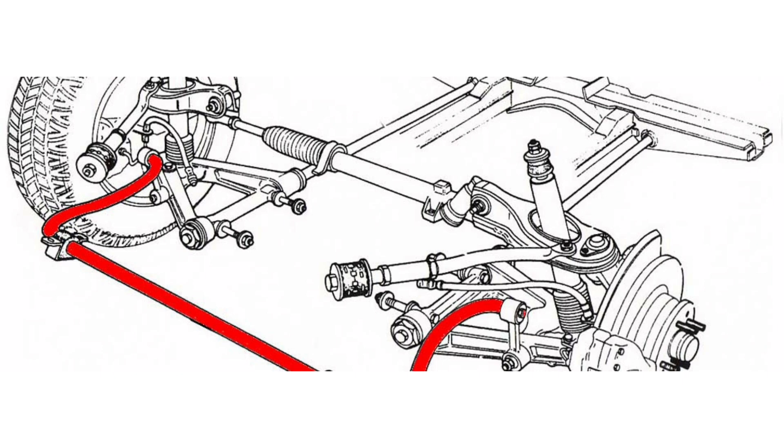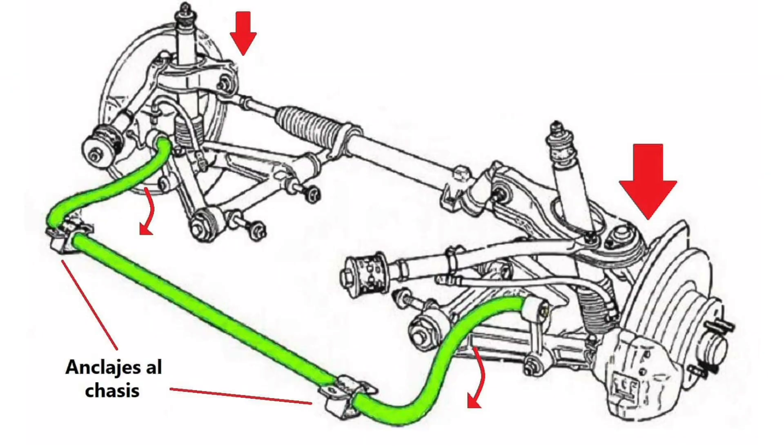The stabilizer bar fulfills the function of controlling the roll of the vehicle when taking curves, avoiding excessive inclination of the body and helping to maintain stability and grip of the wheels at all times. Its main function is to minimize the roll or lateral lean of the car when cornering or turning.